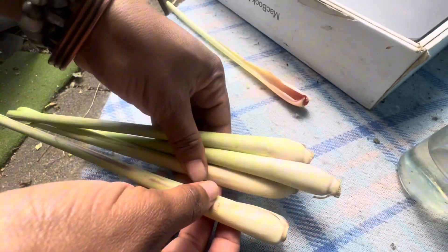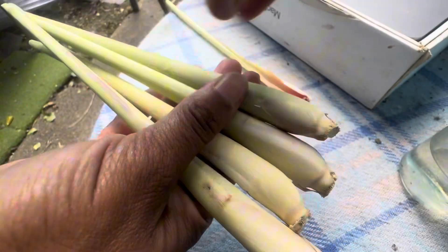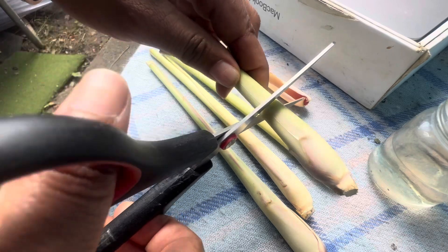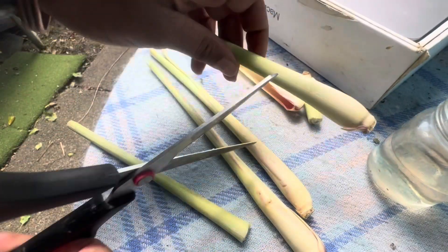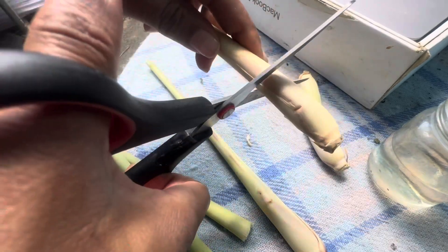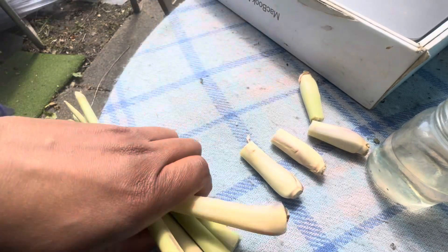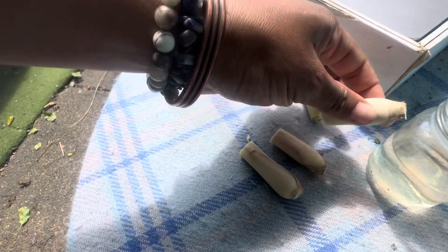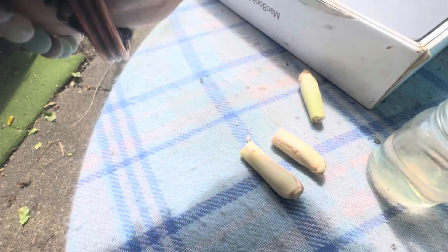Trimming will help new growth come around and reduce mold and mildew. When harvesting your lemongrass, cut the stalk close to the base using a sharp knife or scissors - avoid damaging the plant. Try to cut above the node - just leave the node in because that's where the roots come from. If you're in a winter climate like me, make sure you bring your lemongrass pots indoors because the winter months won't be nice to them - they're a bit fragile and they don't like a sudden cold breeze.